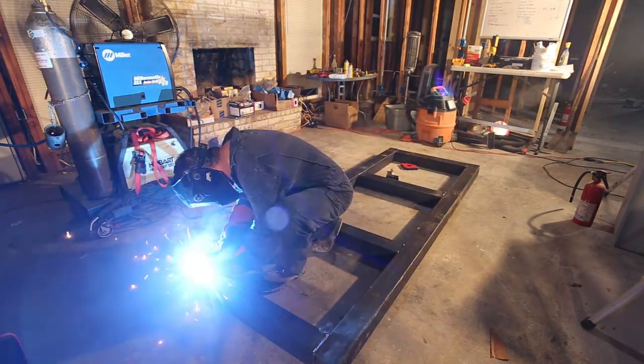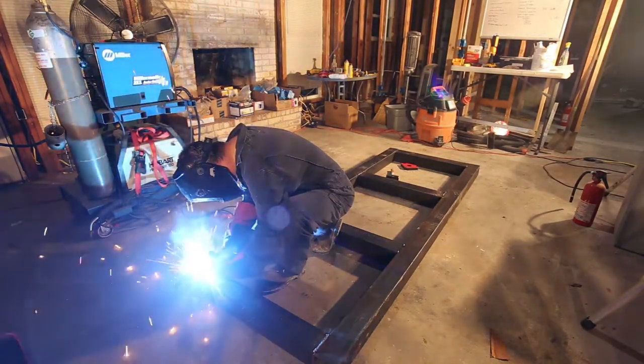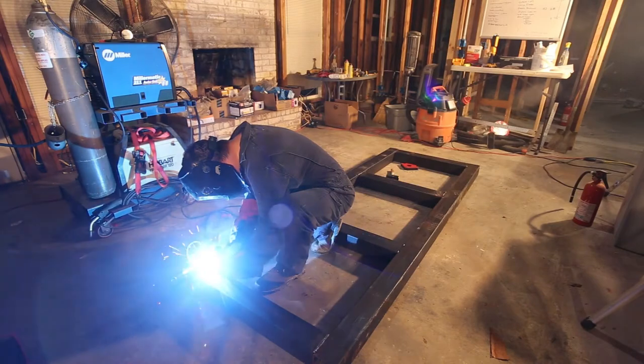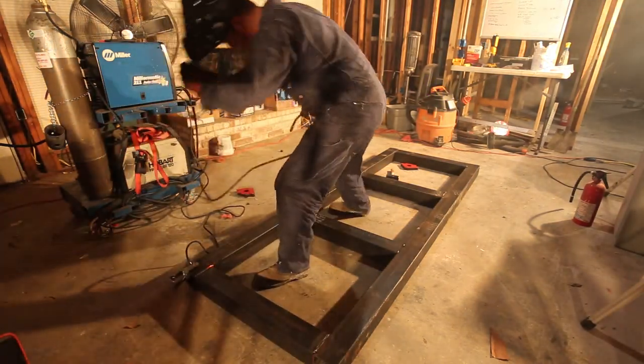I'm doing the final bead — you can see in the lower part of the screen there's one that's completed and I'm working on the one on the other side. I'll work my way down the whole frame, and we regain sound here in just a minute.